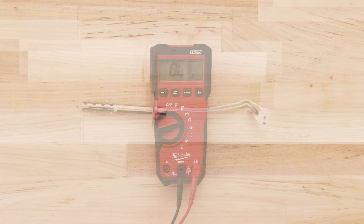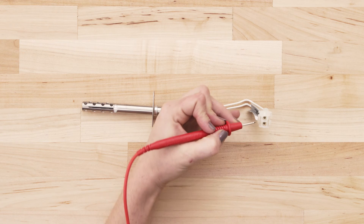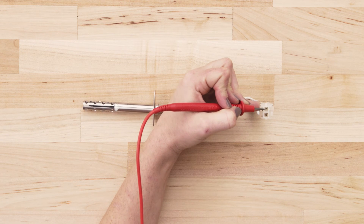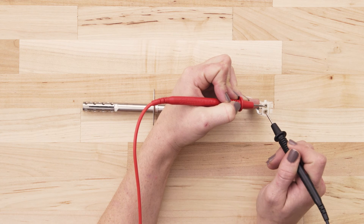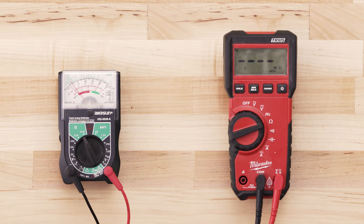To test for continuity, take a probe from the multimeter and touch it to one of the terminals. Now touch the second probe to the remaining terminal. If the igniter has continuity, your multimeter should read anywhere from 30 to 200 ohms.